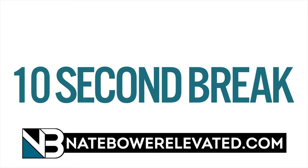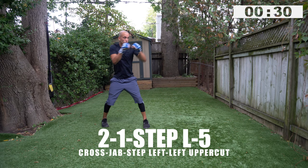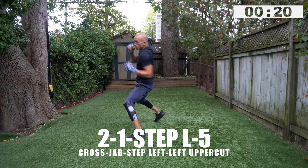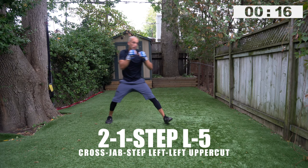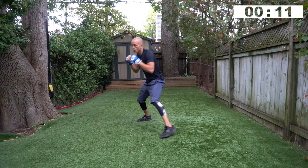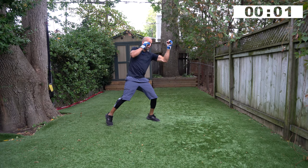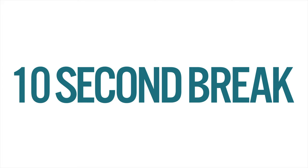Ten second break. Check out natebowerelevated.com — all your ad-free workouts are being uploaded and there are 109 others there. Let's go — two, one, step left, five. Bring those hands back, step and then rip that uppercut. Boom, reset. The timer's in the top right hand corner. You don't need much space, you just need intent and the willingness to get this done. First set number two done, ten second break.